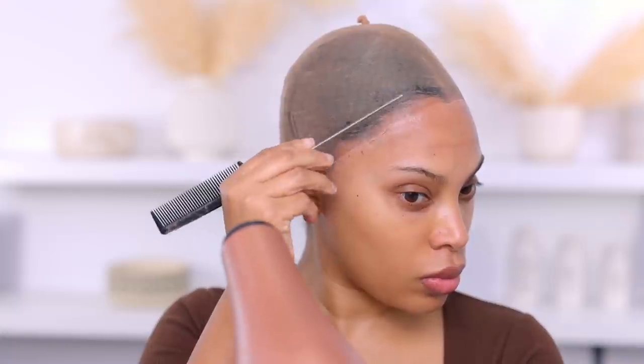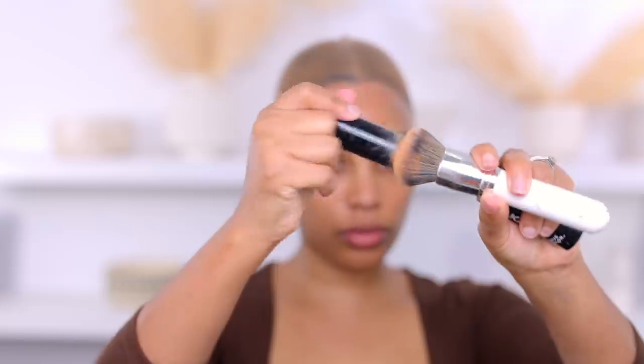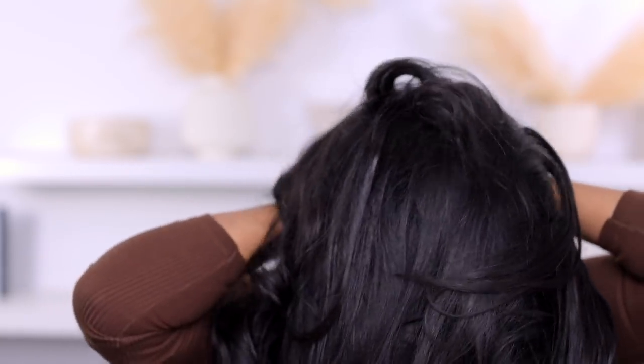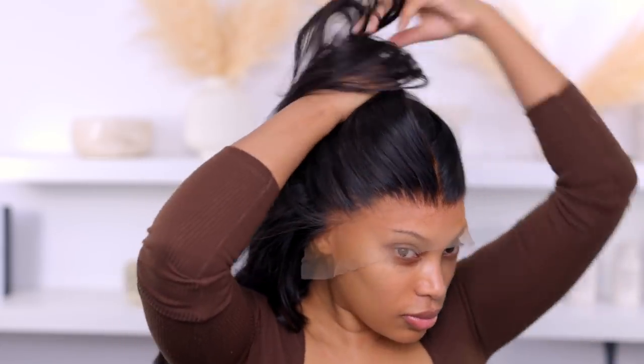I have a wig cap on — this is actually a stocking cap. I did the stocking cap method, which I've done before on my channel, but I don't have a detailed video on it yet. Comment down below if you want to see that. I'm using some makeup wipes to remove any excess from the forehead — I used the Liquid Gold by Bold Hold for the cap — and then I'm going in with foundation to help achieve that scalp look.